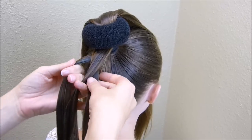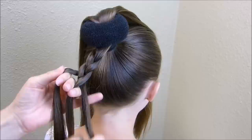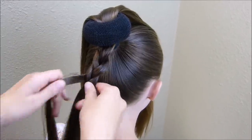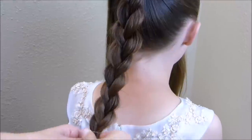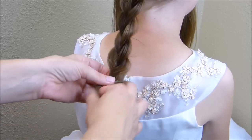Unless your hair is extremely thick, you're probably not going to have a whole lot of hair here. So I would suggest stretching out the sides of this braid as you go. After you get that stretched out to your liking, you can just tie it off with a clear elastic.